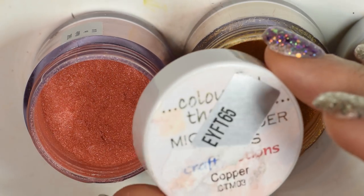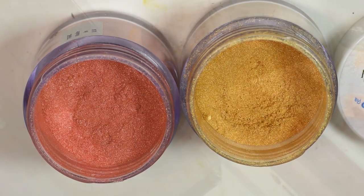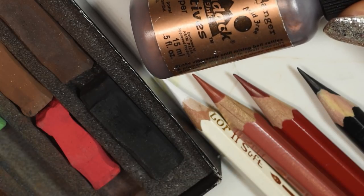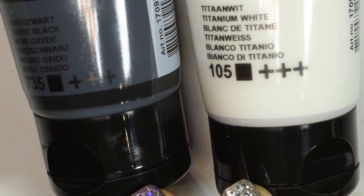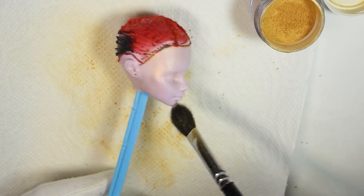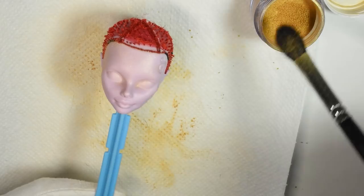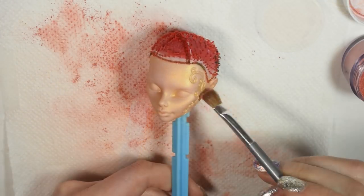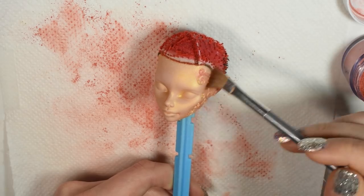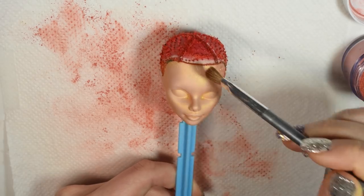Then I used mica powders in two different shades for the basic coloring before using some chalk pastel, watercolor pencils and a bit of alcohol ink and acrylic paint for the rest of the repaint. I used a gold mica powder for my base color, using this all over the face and sealing it in for a few layers with the Mr. Super Clear Spray until I had the color I wanted, and then I used a more orange shade to build up a bit of shading.